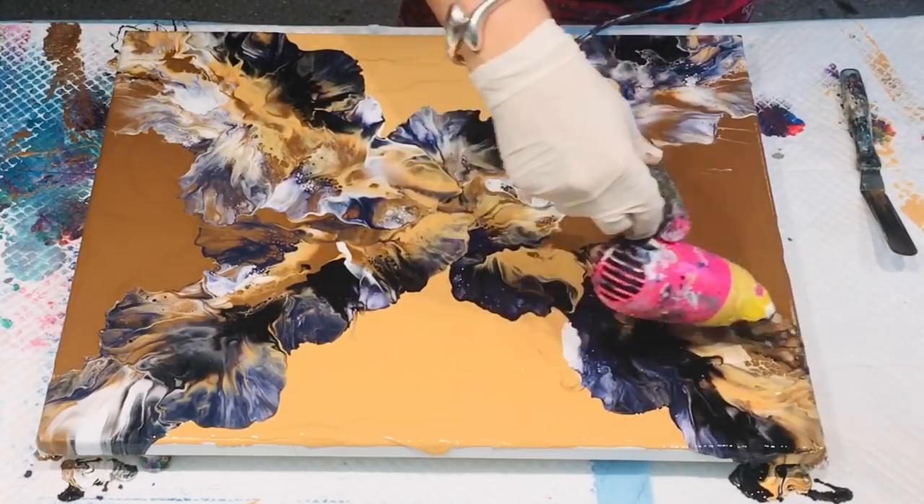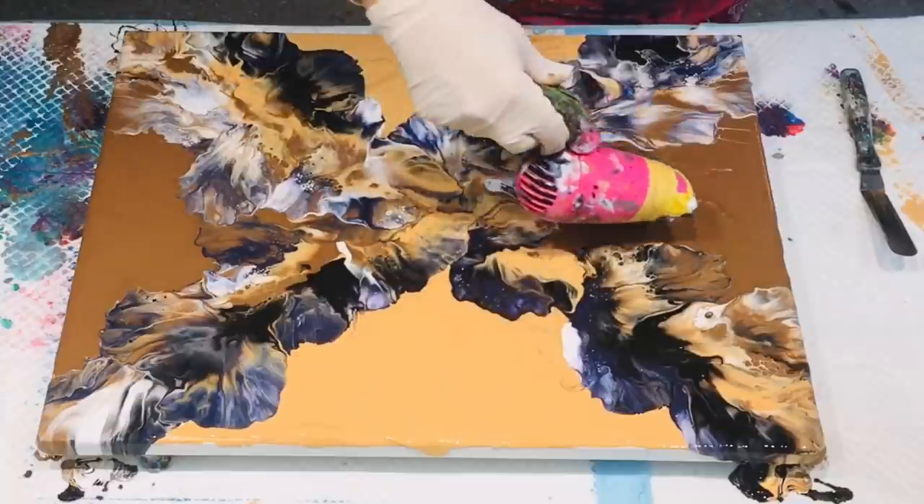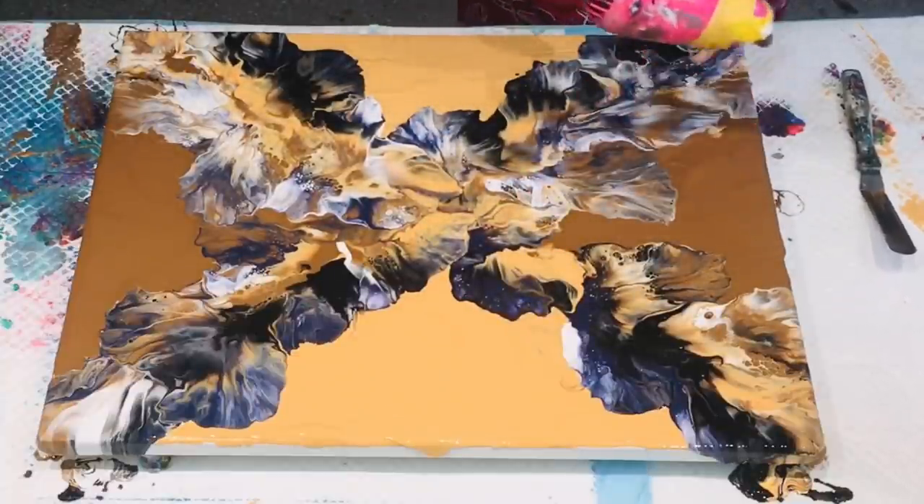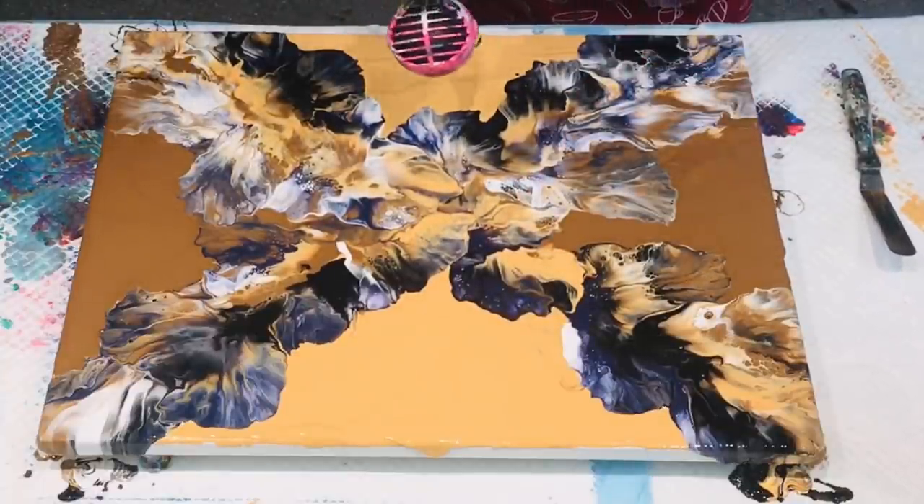I will just do some finishing off and some little teeny tiny embellishments, and finish off my sides.